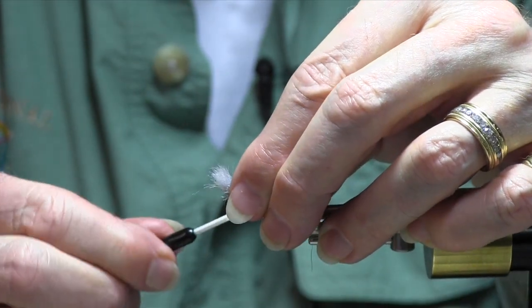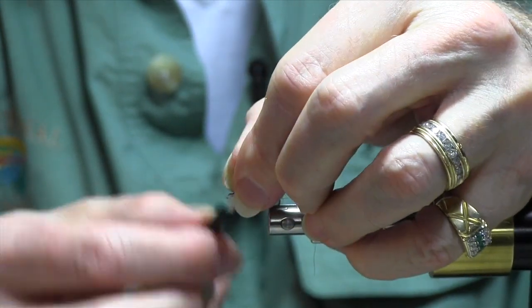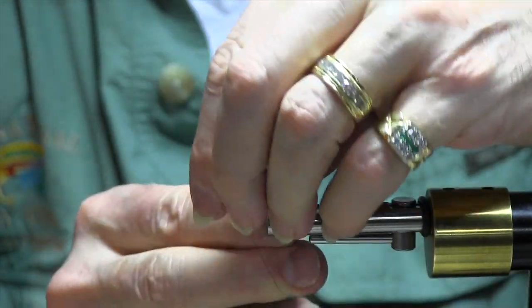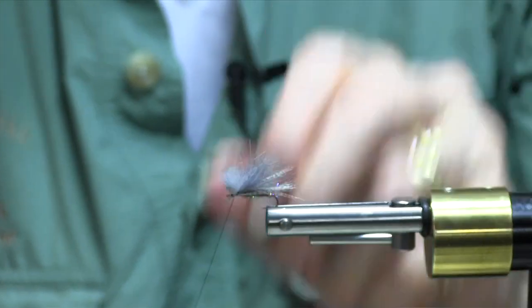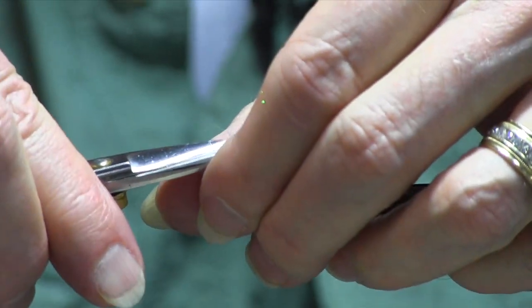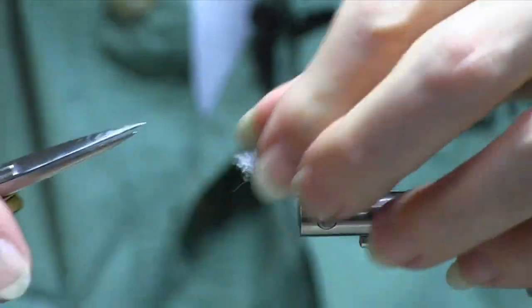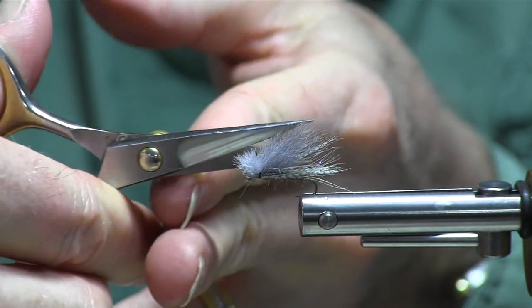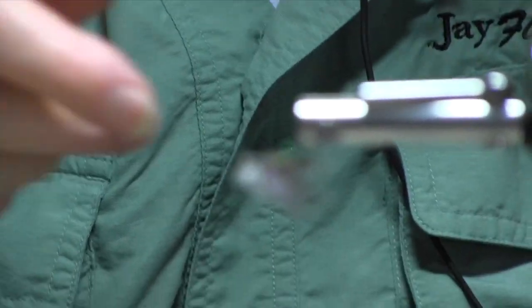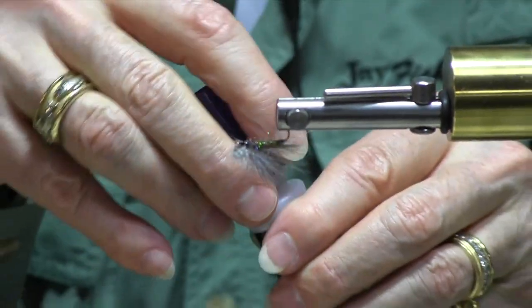I'm going to put it on top, capture it, come back forward, and tie it off. I'm going to trim this — make like a little head, and take some of the stragglers out. Turn it over, and it's done. Very simple.